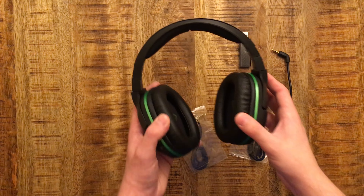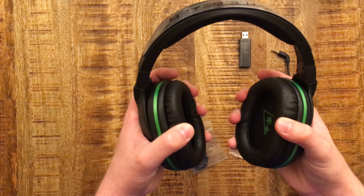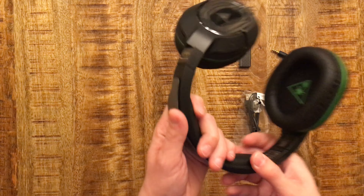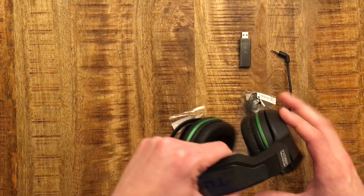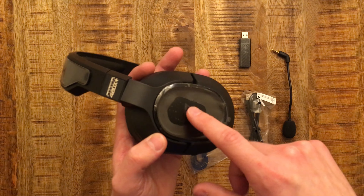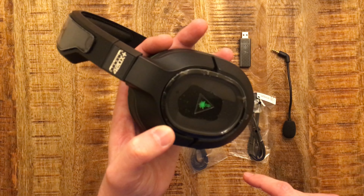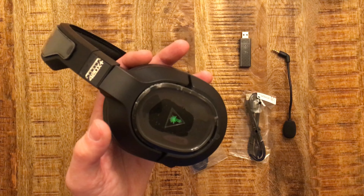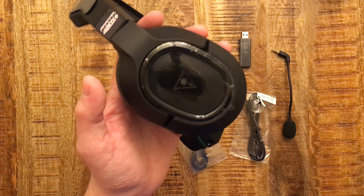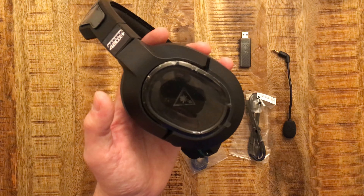Here are the headphones themselves. They have a very nice cushion around the earpieces and a foam material up top, so it'll be comfortable if you're gaming for a long time. You can see they twist to the sides. On the right earphone, this is where the power button is — you just press and hold — and it has voice commands inside the earpiece that tell you when the device is powered on, powered off, or if you muted your microphone.